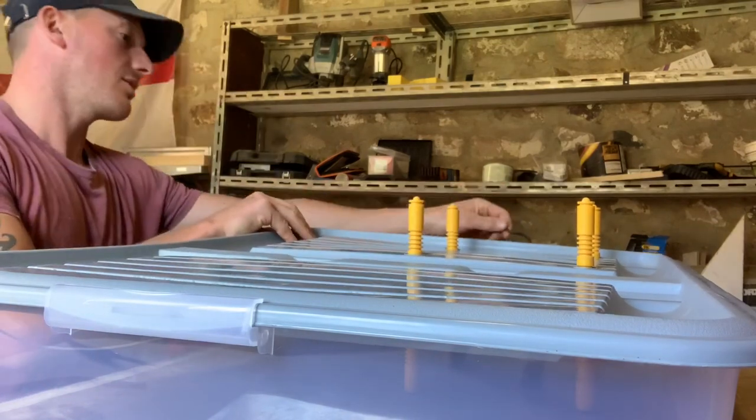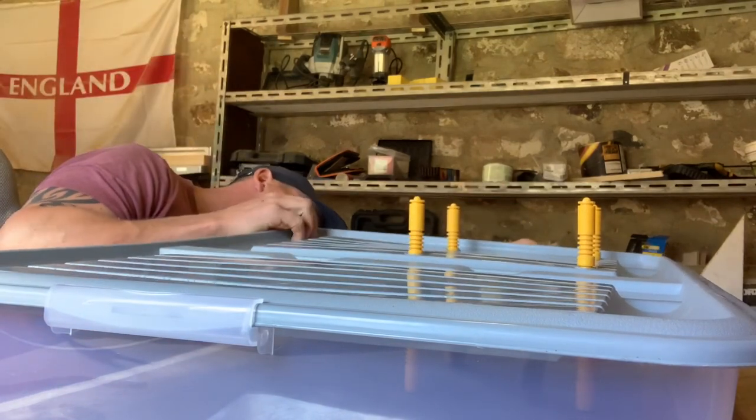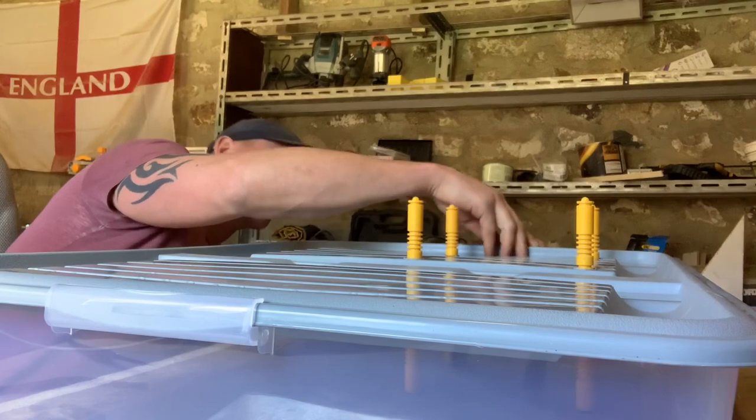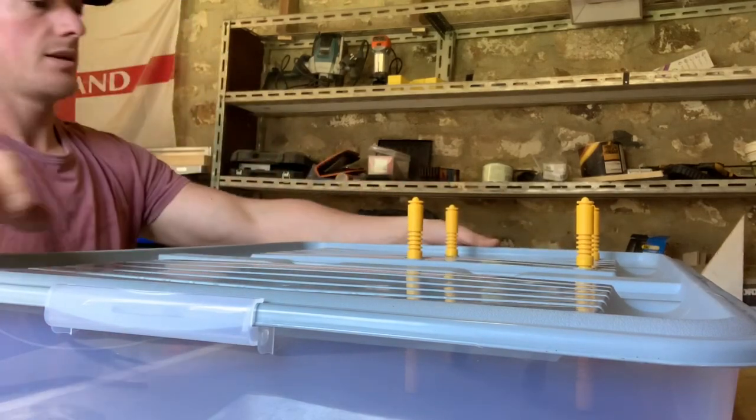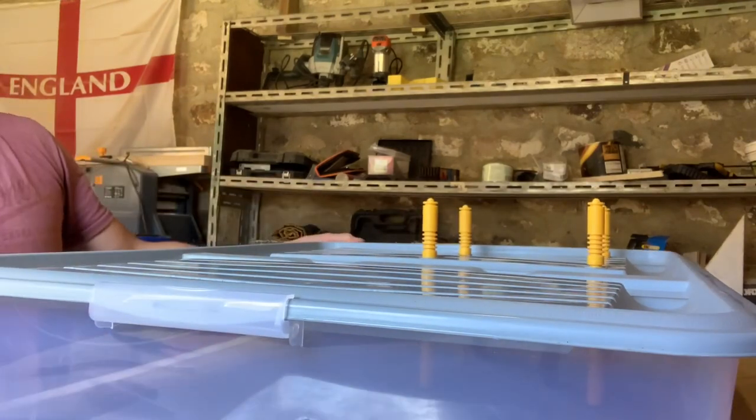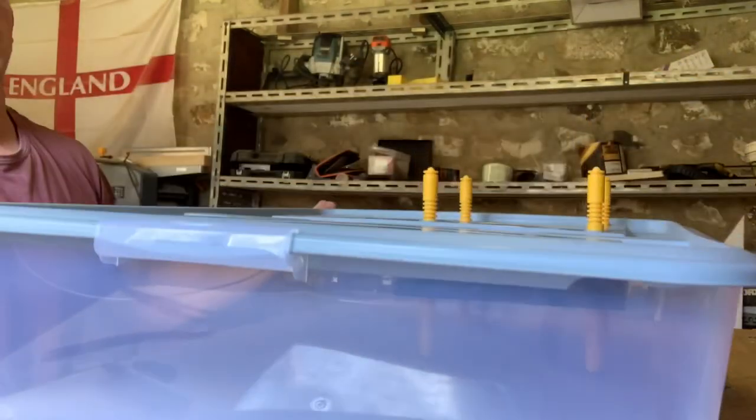I need to make a little notch in the top there for the wire to come out for the brooder, but apart from that it looks pretty slick. Sort that wire problem out and we'll get the quail in.